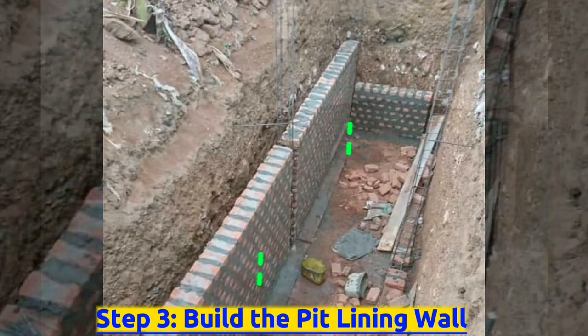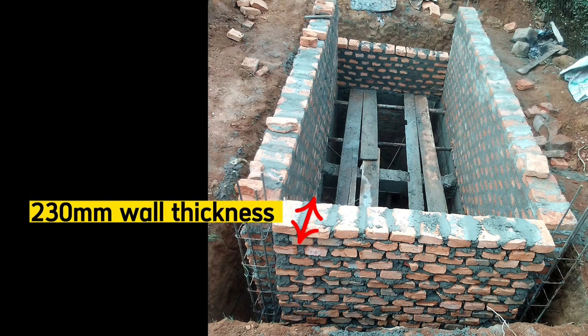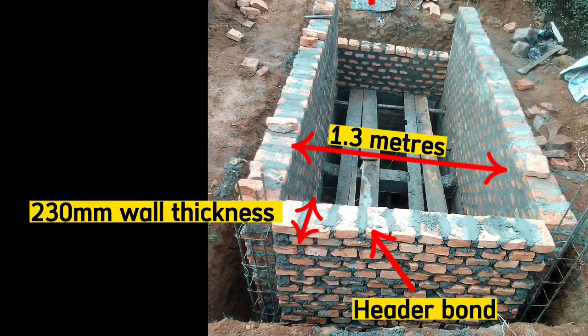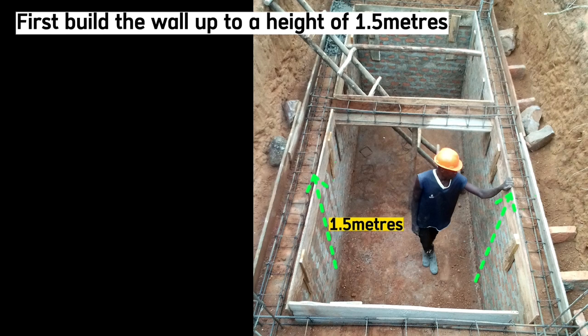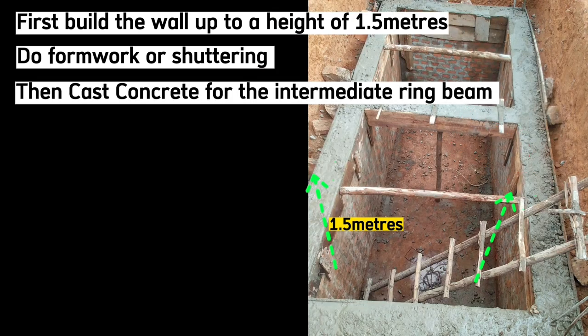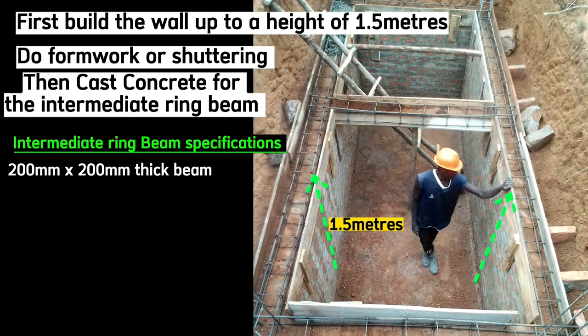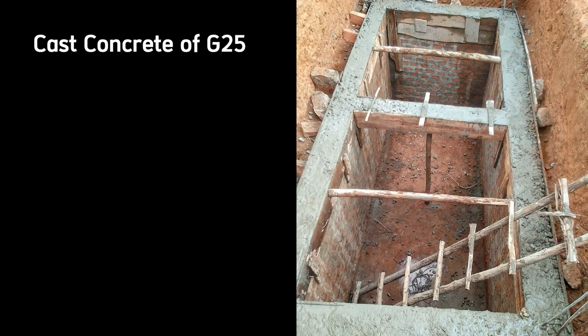The third step is to raise the walls. Use well-burnt clay bricks with a wall thickness of 230 millimeters. We use header bond here. The inside will be 1.3 meters and height as 3 meters. First raise this wall up to a height of 1.5 meters. Do formwork or shuttering here and then cast concrete for this intermediate ring beam. This beam is 200 millimeters thick. We use steel bars of Y12 with rings of R8 at a spacing of 150 millimeters center to center. Cast concrete of grade 25 with mix ratio 1:1.5:3.